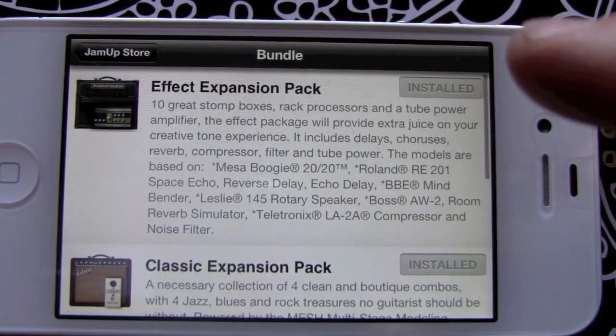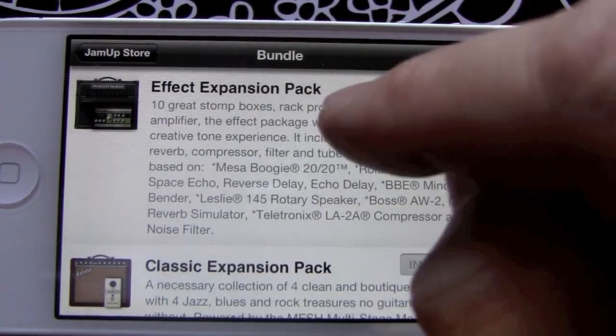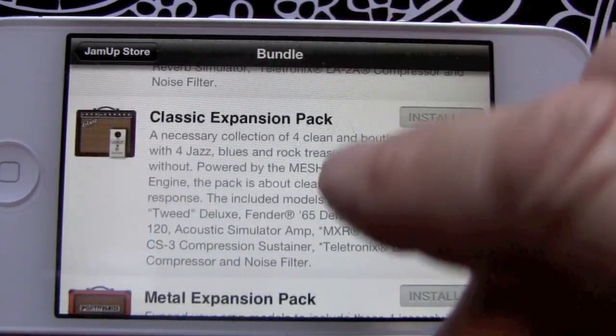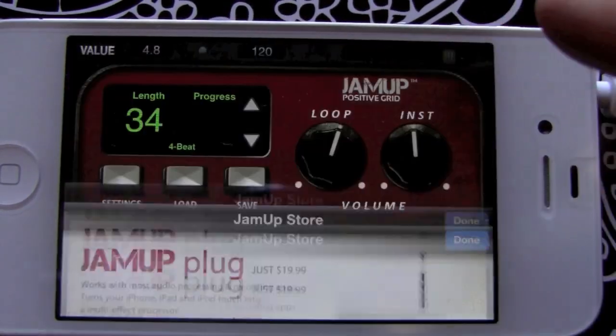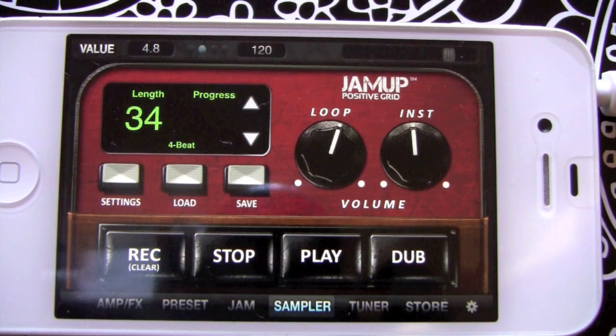They've got some bundles going right now — three of them: the Effects Bundle, Classic Bundle, and Metal. You're probably just going to want to buy all three of those.